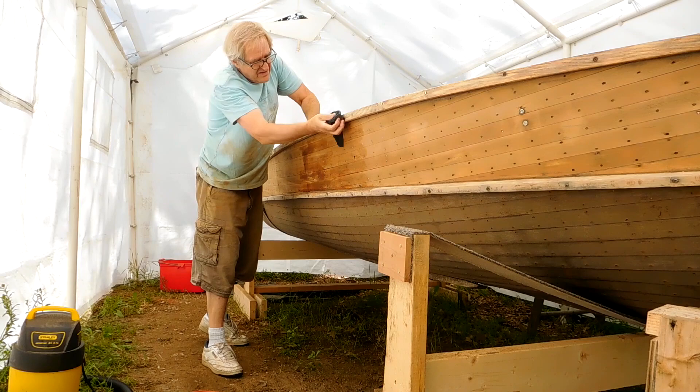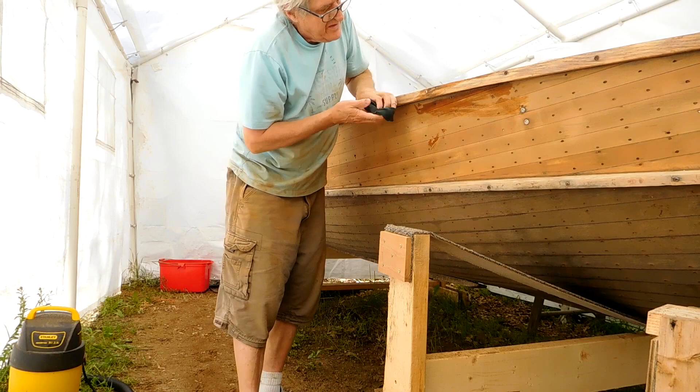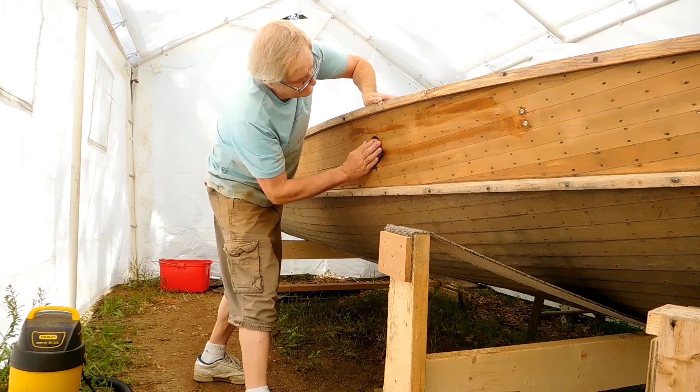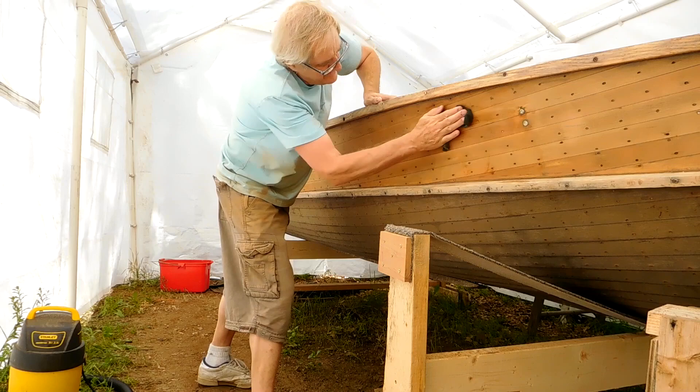Getting ready to varnish it. One thing I probably could have done — and I'd recommend — is bleaching it with a two-part bleach. There's another site where they did a review on a two-part wood bleach that would have gotten a lot of the bad spots off, but I'm just kind of tired of putting out money every time you turn around, so I'm trying to get done with what I have.